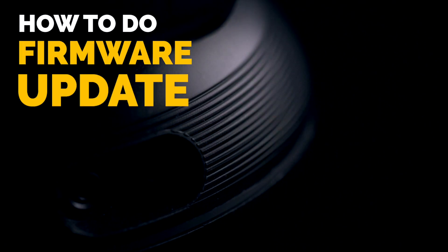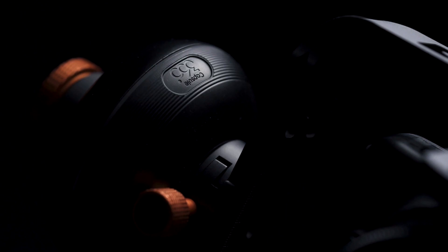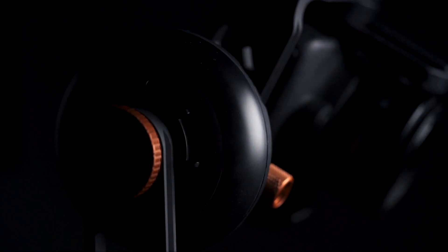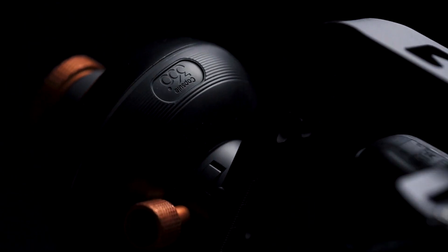How to Do a Firmware Update in Capsule 360. Capsule 360 is a firmware upgradeable device. All hot new features and bug fixes are released via firmware, and Capsule 360 has the ability of updating its firmware without needing any cable connection to a computer. You can use the Capsule 360 mobile app to update your device with a single click. Capsule 360 offers three different firmware upgrade methods.